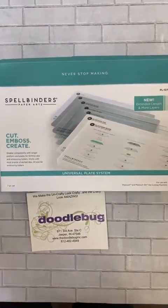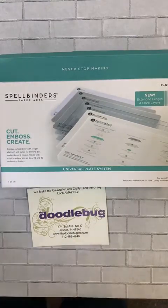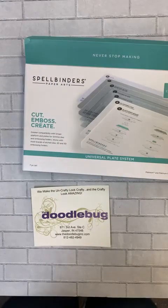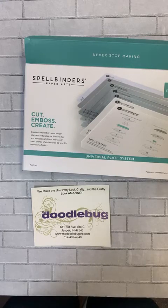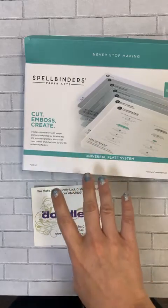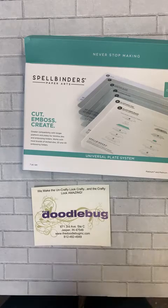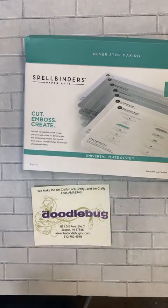Hey everybody, it is Hannah from the Doodlebug in Jasper, Indiana. Today instead of doing a 'what's new,' I have a little demo for you. The other day I showed you that we just got in these universal plate systems from Spellbinders, and one of the questions that came up was: will it work in other machines? Today I want to show you it working in a Big Shot machine.